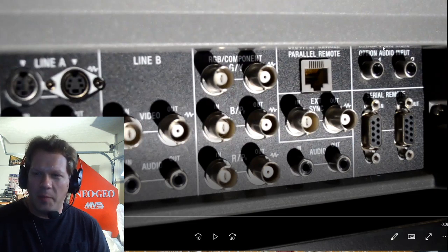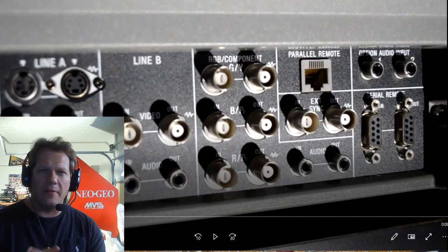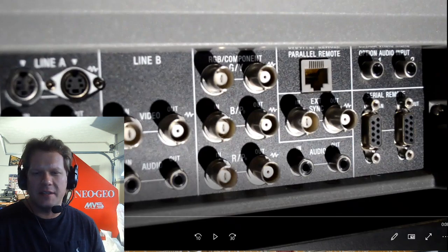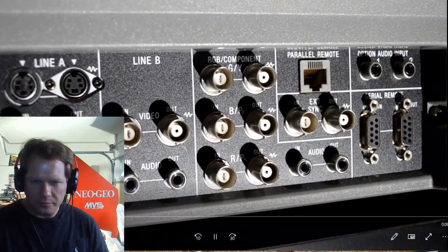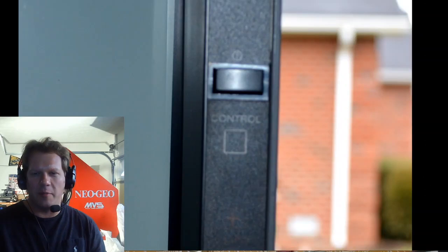Up here you can see the audio option inputs one and two — those are the inputs for your audio if you have cards installed in the option slots on the upper side of the monitor. You can see the slot covers right there above my head on the left. You can take those covers off and just slide in some type of a BKM card.